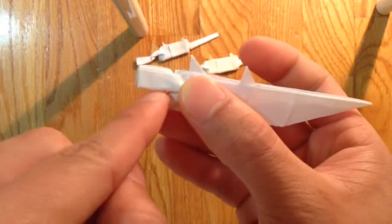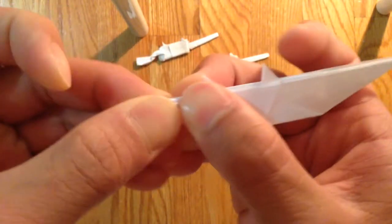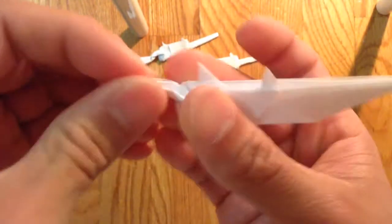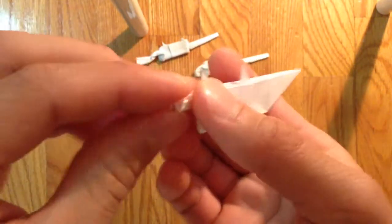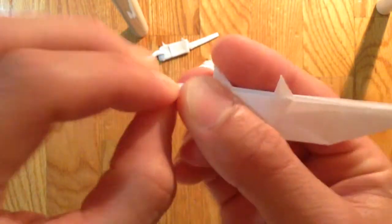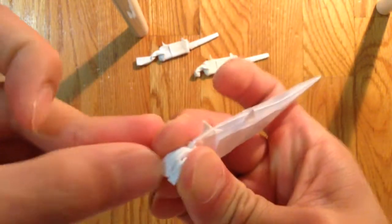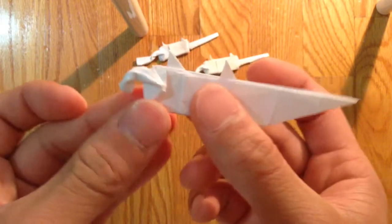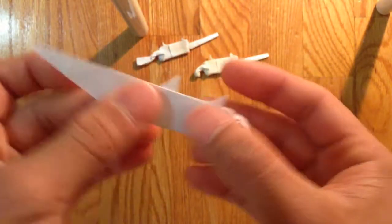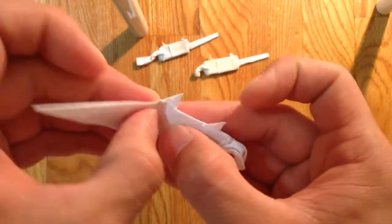And you want to bring the bottom side, bottom edges to the top like so. Then you want to just bend the middle part in to make the grip. And now you want to bring this whole thing where the front side is.